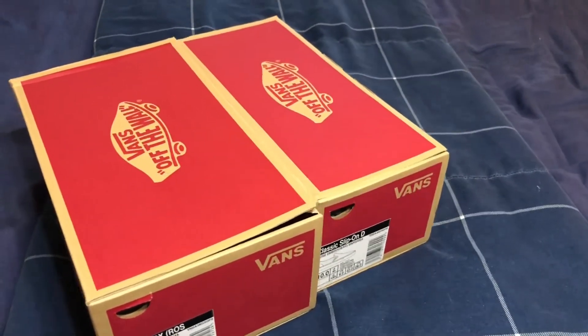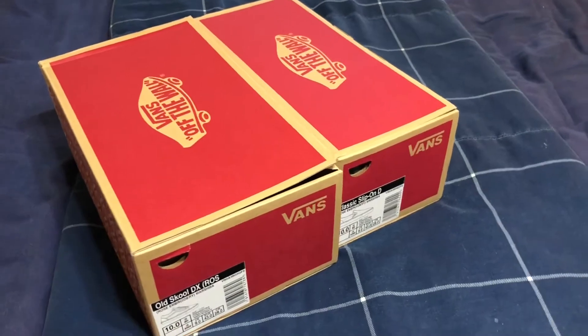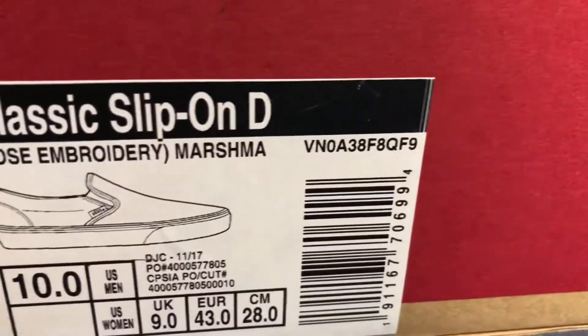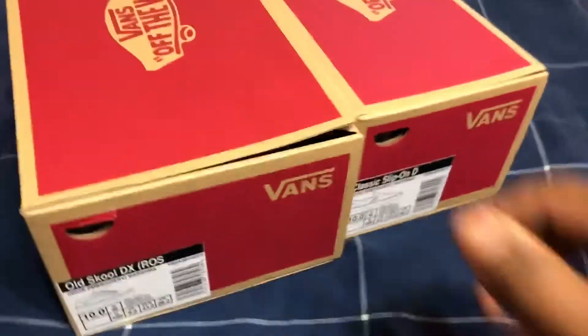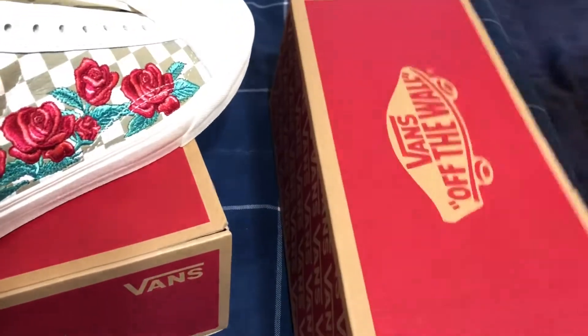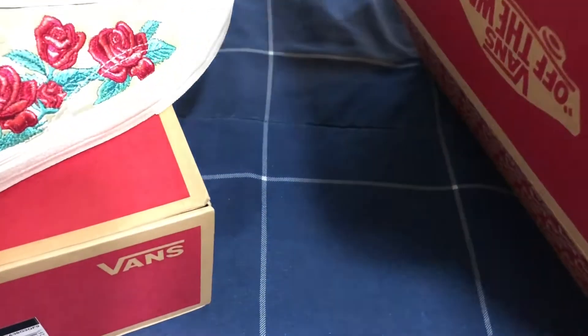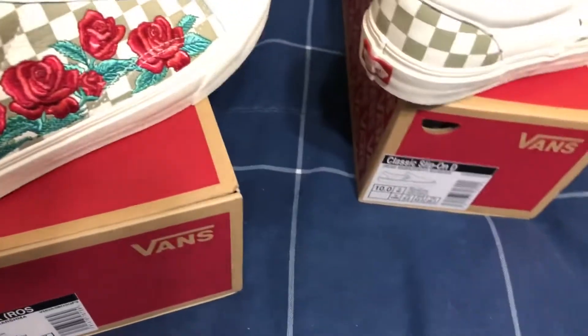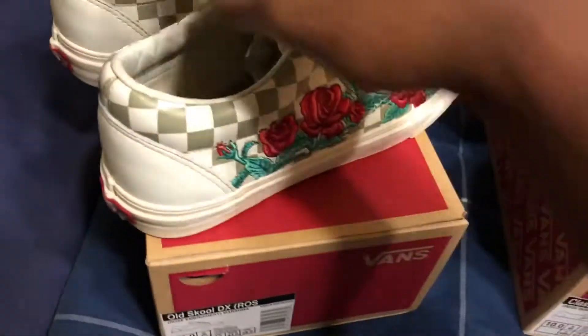What up YouTube, it's dad dude BJ. I just wanted to come at y'all and show y'all my recent cop — old school DX Rose and then the classic slip-on embroidered Vans. They came out recently, I'm a couple weeks behind, but they were online only. After contemplating whether to get them or not, I think people started catching on, so I had to hop on that real fast. Ordered my pair and they showed up on my doorstep.